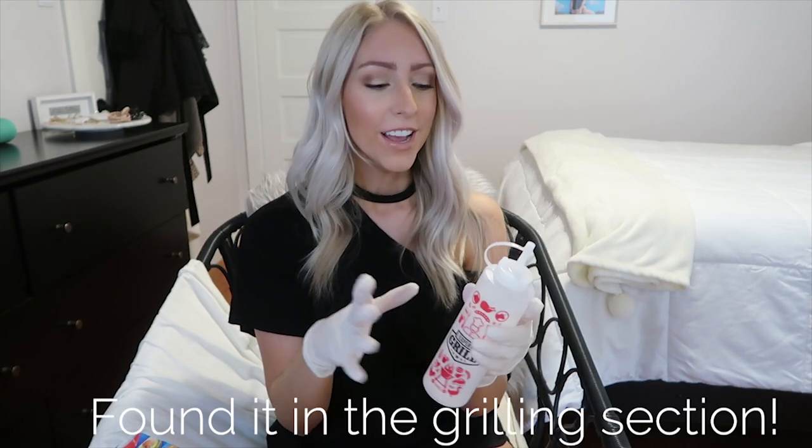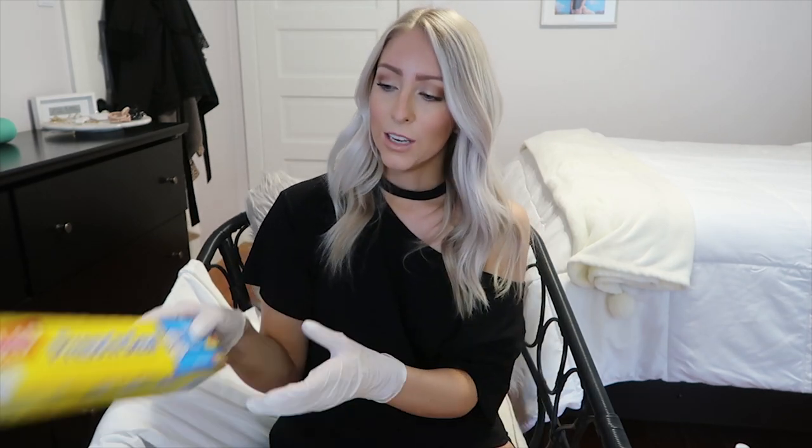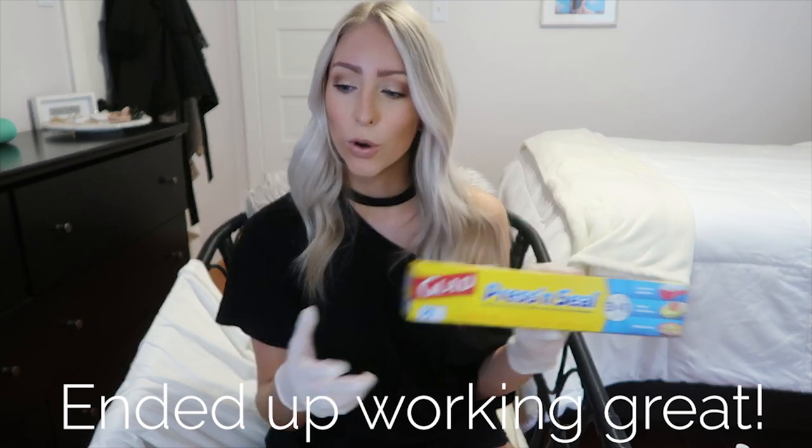You'll need a squeeze bottle — I had to go on a little scavenger hunt because I couldn't find one at Walmart. You want one that's easy to squeeze and has a needle-type nose with a cap so it doesn't spill when you shake it. You can also use an empty mustard or ketchup bottle. Then you'll need a tablespoon measure for your dye and two cups of hot water, which I already poured into my squeeze bottle. You'll also need some plastic wrap.